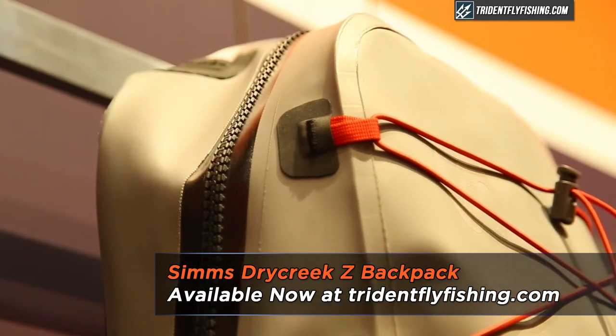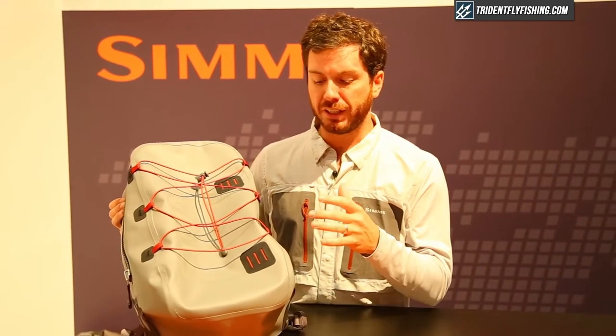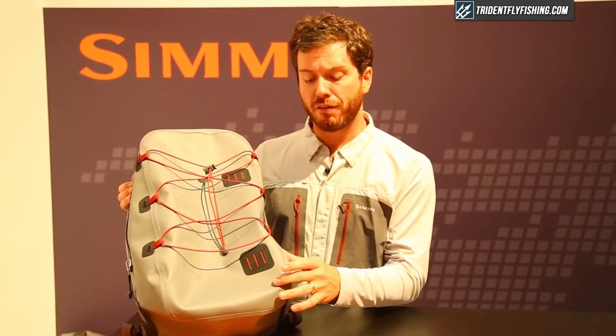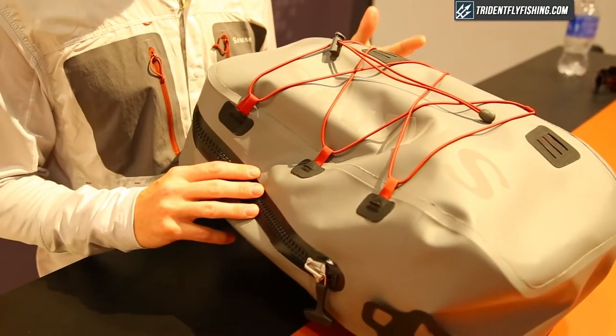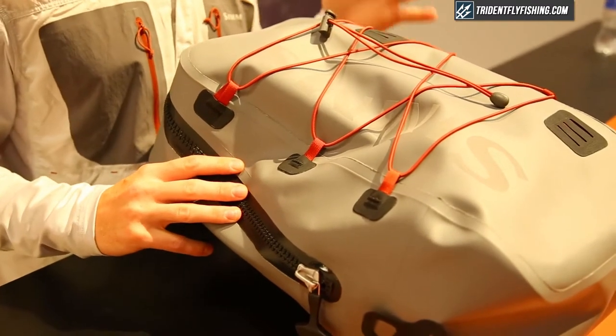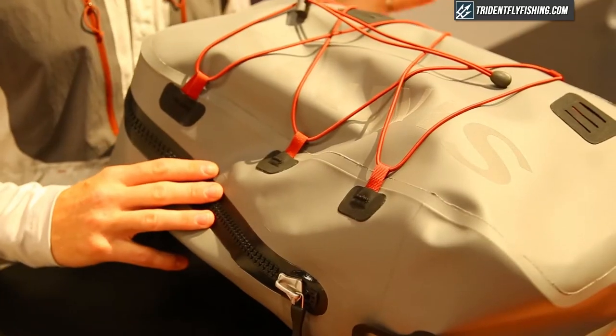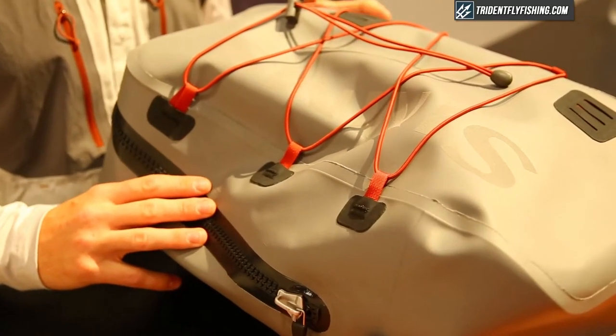You can stuff all your gear in there and keep it dry. The pack features a really bomber luggage-grade 800D nylon fabric with a really heavy TPU coating, so this fabric is fully waterproof. The seams are RF welded, so they're molecularly bonded at the fabric surface — a really strong and watertight seal on the pack.